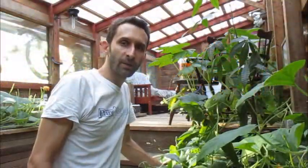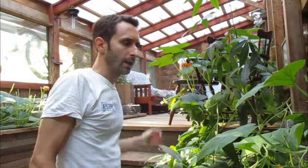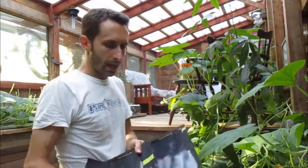Hey YouTube, this is Praxis Prepper, and I'm doing a special little short video today. I don't usually post on Sundays — I usually do that on Friday — but I was just watching a Canadian Prepper video about a new small backpack solar unit, and I was going to write some feedback in the comments section, but I figured it would probably be easier to just do a little video clip, so here I am.